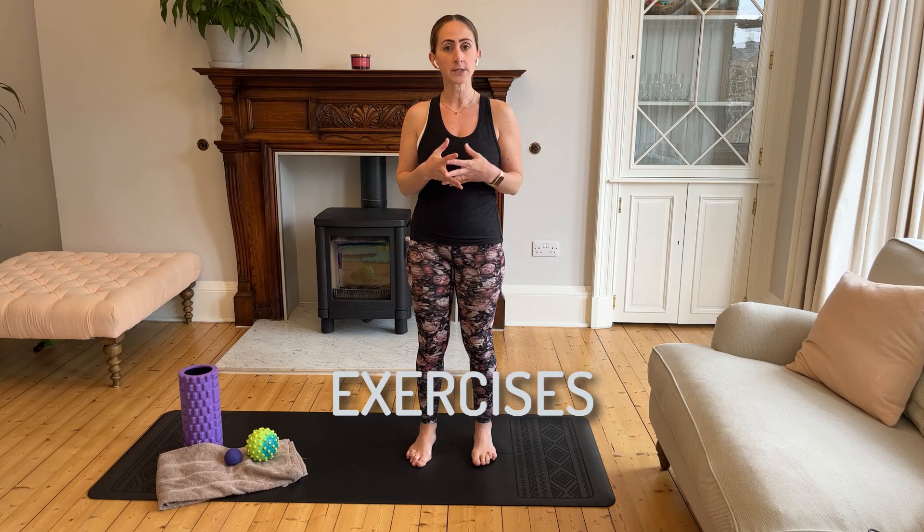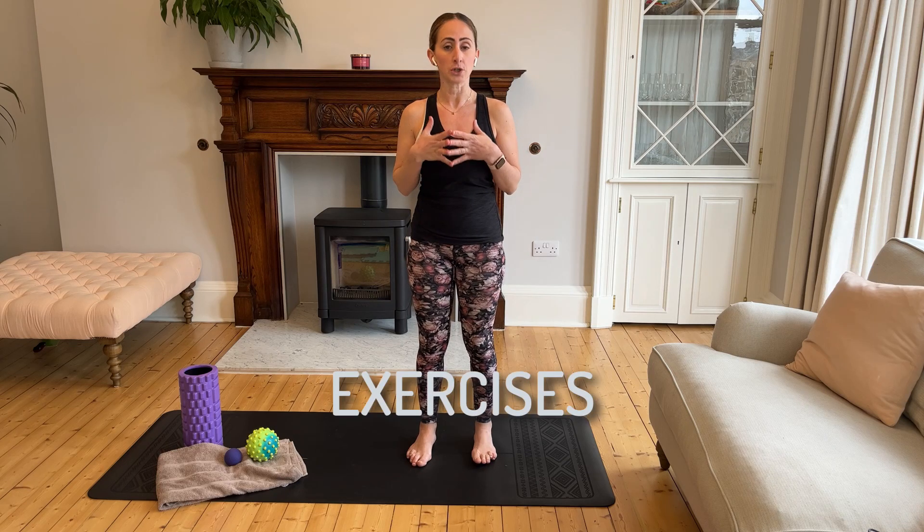Hi everyone and welcome back to my channel. In this video I'm going to be showing you a few exercises to help your posture.